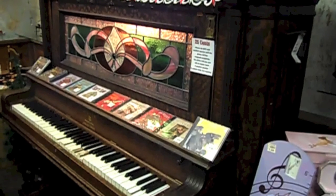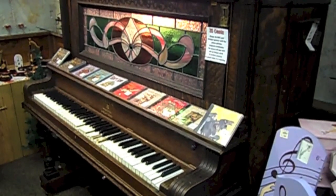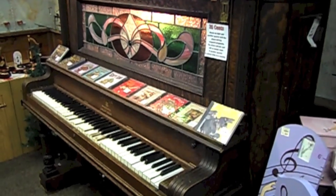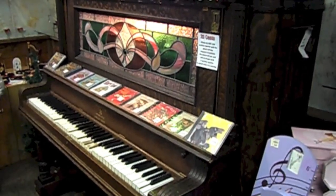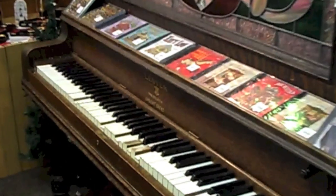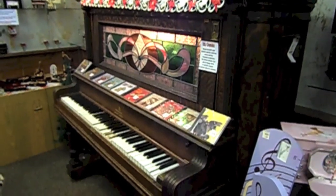This player piano is a piano that plays on its own and it is from the turn of the century. You have to see it. I'm going to put a quarter in and it's going to play on its own. Let's check it out.